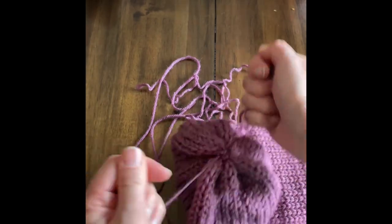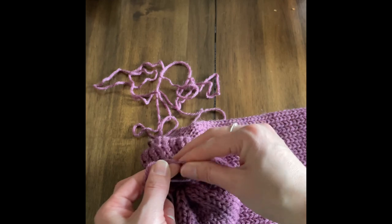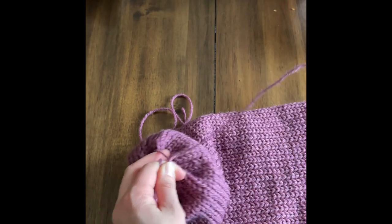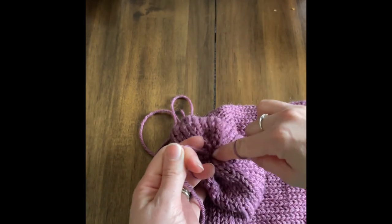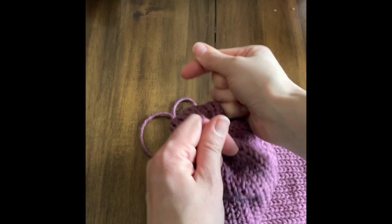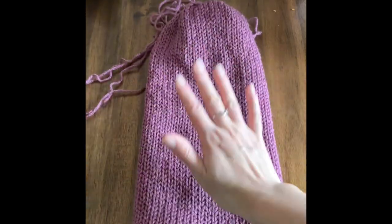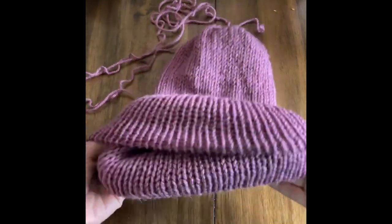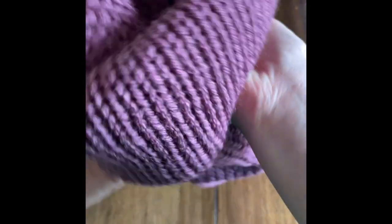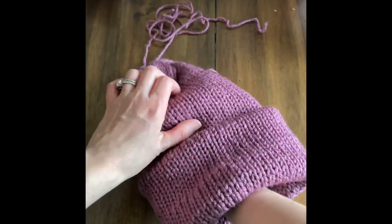Once the opening is cinched I'm just gonna tie a double or triple knot and make sure it's really tight so it's not open. This is my third one. All these long tails I will hide inside. Now that I have this I'll just make my brim. I don't think I said this at the beginning of the video, but this is a toddler-size beanie.